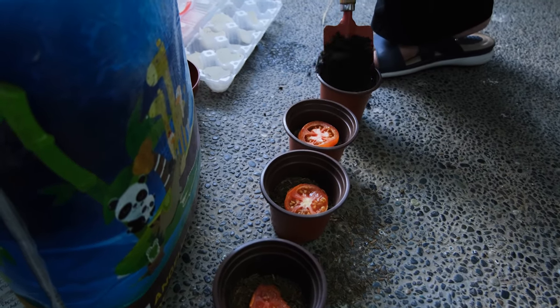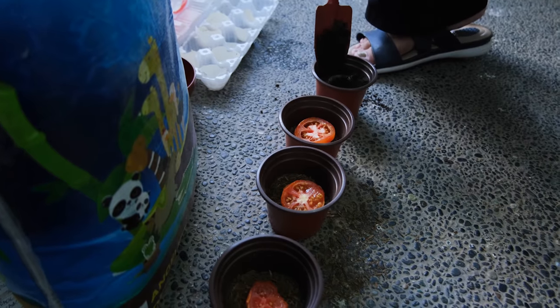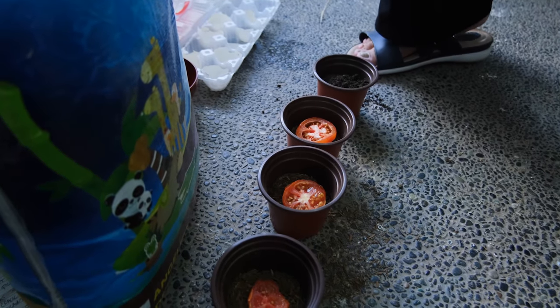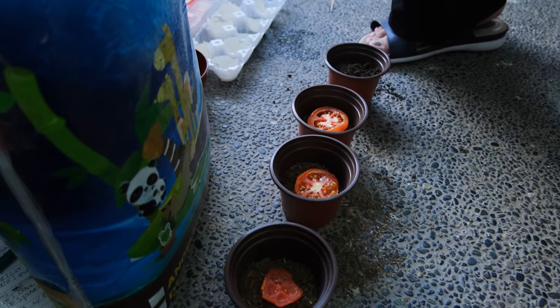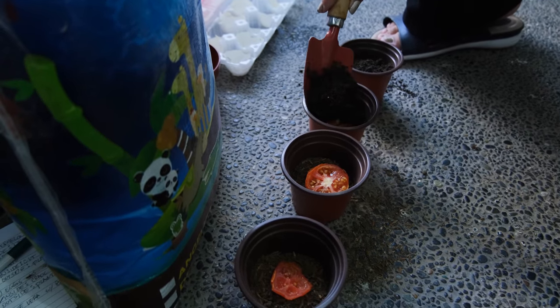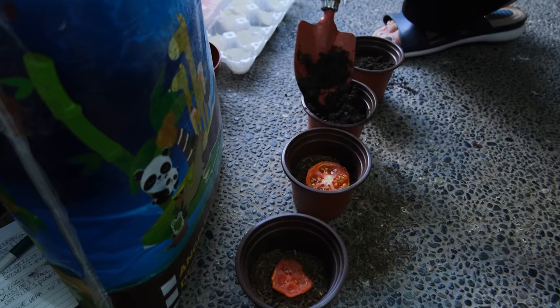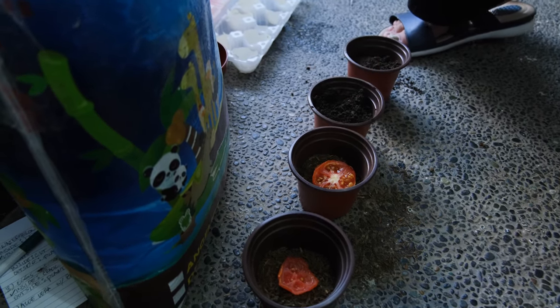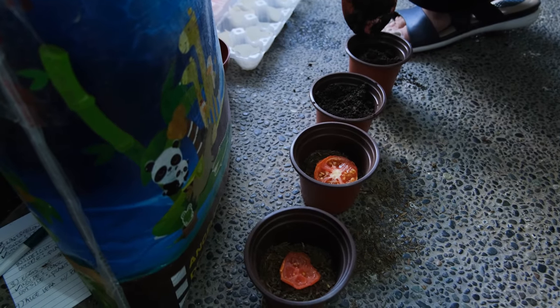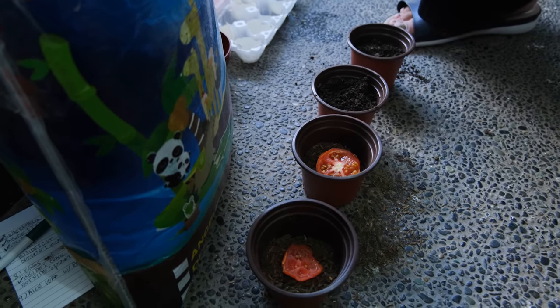Fill up each container one by one. Tomatoes have a lot of nutritional value — they're actually a good source of vitamin A, B9, and C, as well as minerals like potassium. So if you're having cramps, eating tomatoes is a good source of potassium.